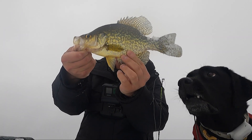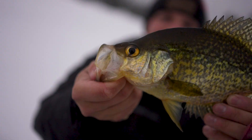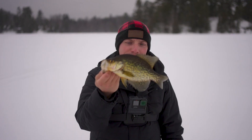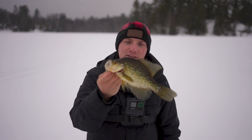Check that out. That's the biggest crappie I've gotten here, for sure. That's a beauty. Biggest crappie I've gotten this season out of this lake. I'm going to let Doyle keep this one — he's having a catch and cook tonight. Let's get back to fishing.